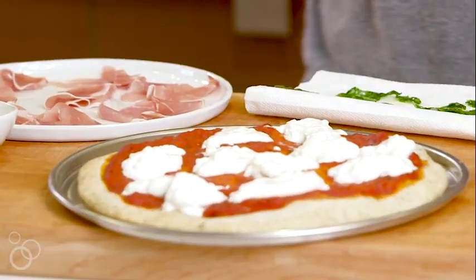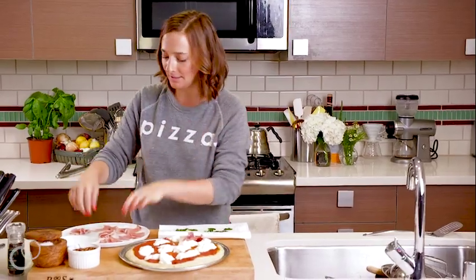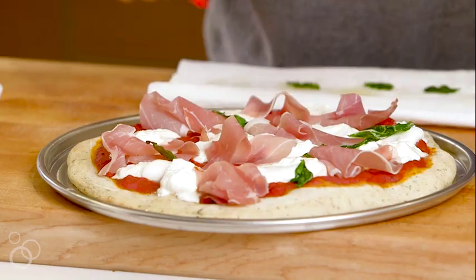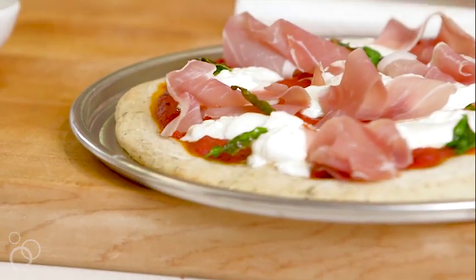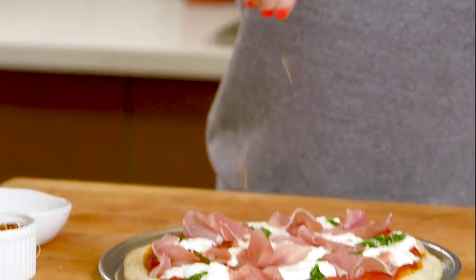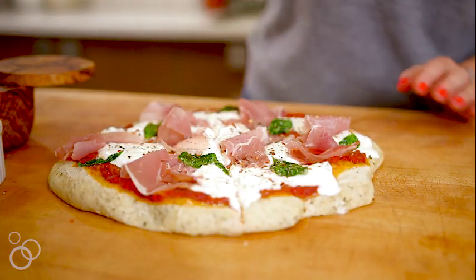Now we're just going to put on the prosciutto — place it where the burrata isn't, so visually you can see everything when you serve it. How cool does the fried basil look? It's kind of see-through and shimmery. That's just gonna go right on top of everything. Make sure every slice will have at least a little bit of fried basil. Last thing, season it up with a little bit of salt, red pepper flakes, and a little black pepper. Then take a pizza cutter and slice it up.